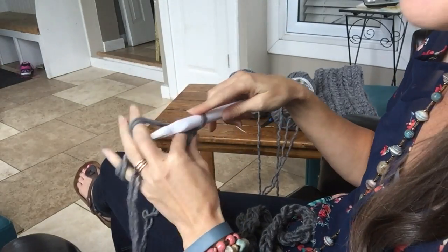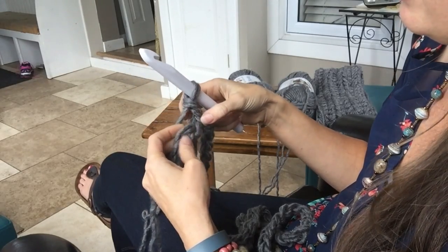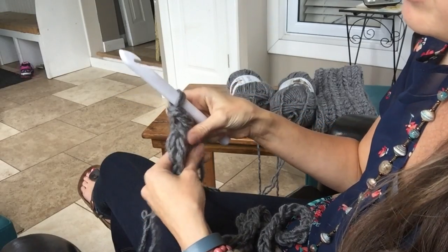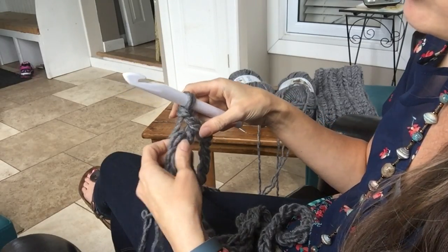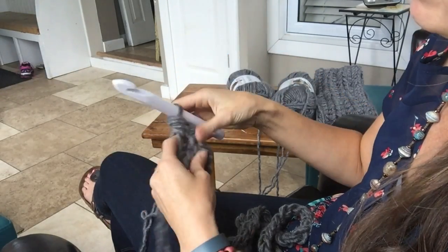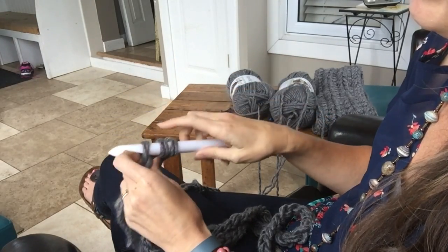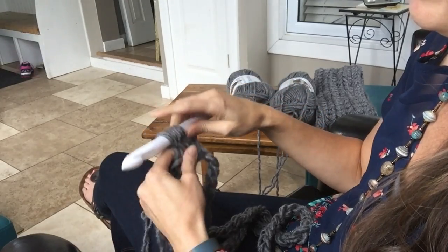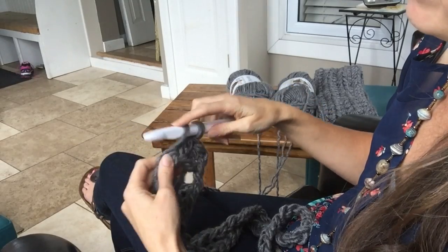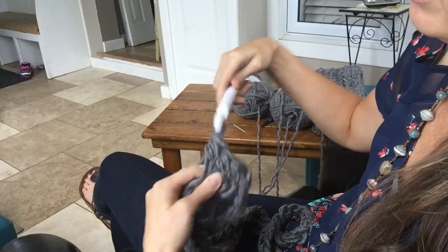Now we're going to do half double crochets. Chain two and you're going to want to go into that first chain right there. It's really important to count as you go around and make sure you have your 70 stitches. To half double crochet: yarn over, go through, pull up a loop, yarn over, pull through all three. Yarn over, go through, pull up a loop, and then go through all three.